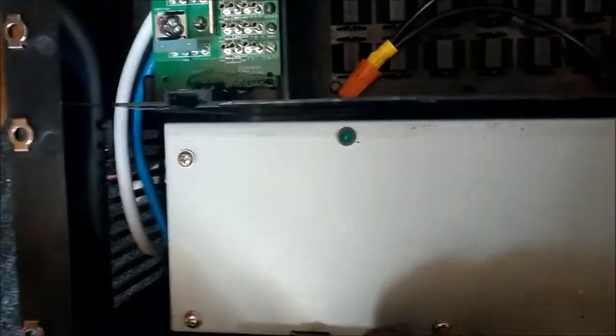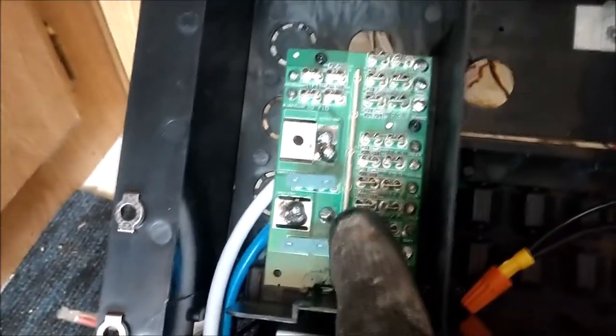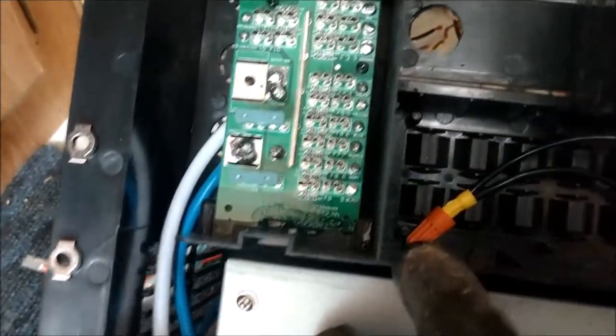I drilled this hole here, and I do have my green positive chassis wire - I'm not sure where I'm supposed to connect that. I think it goes over here in this block. I'll have to look at the wiring diagram again. I'm going to go ahead and start wiring it up, get this cleaned out back here, and get this put in.